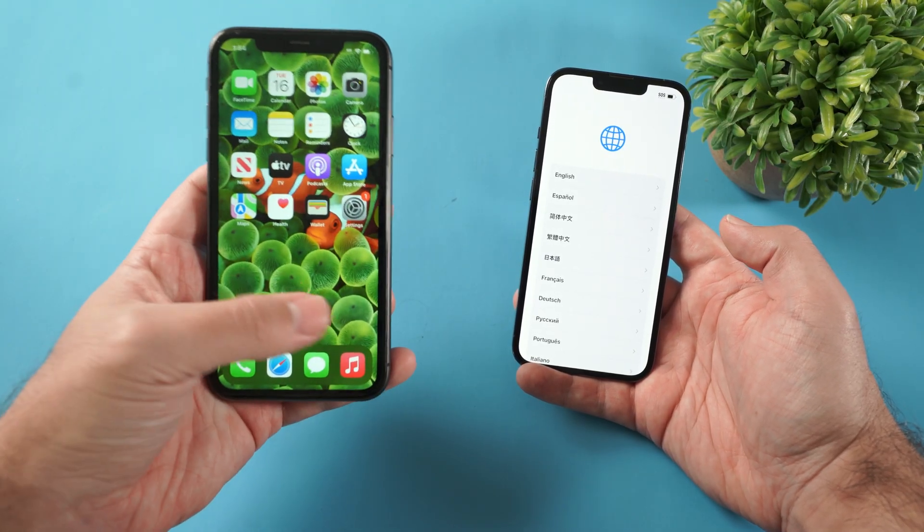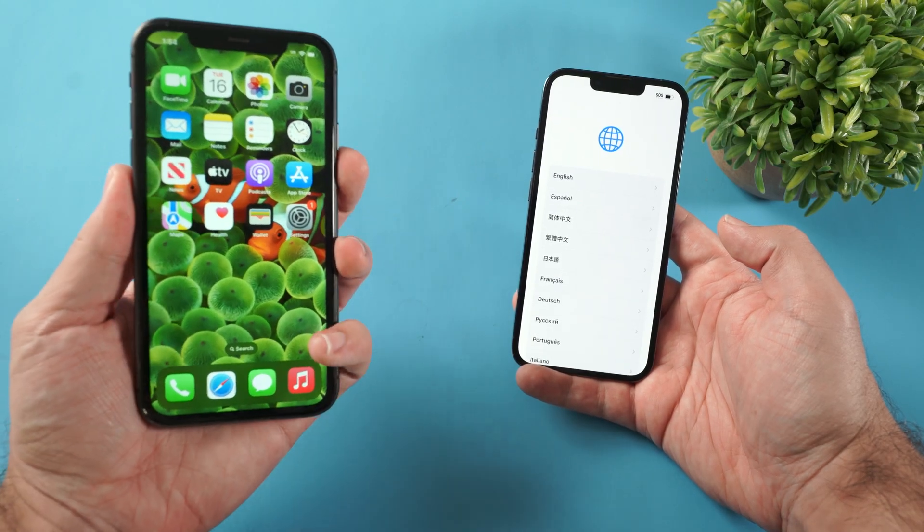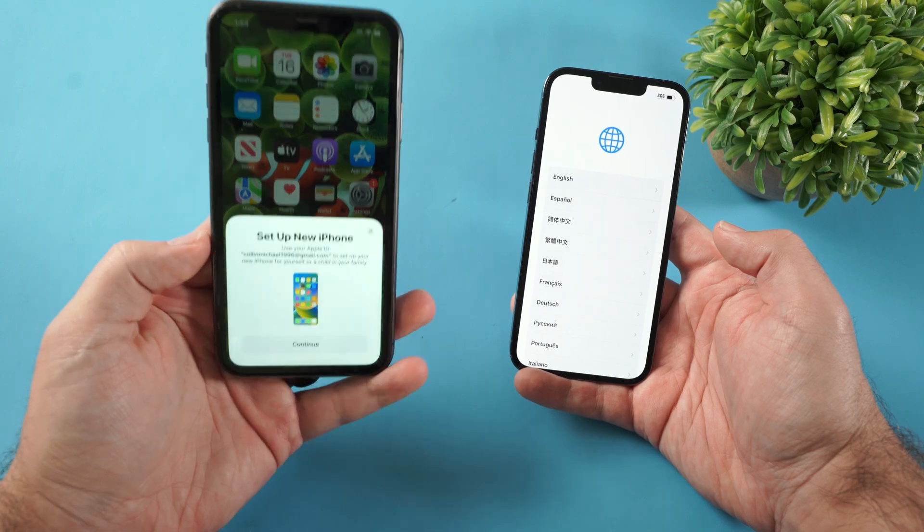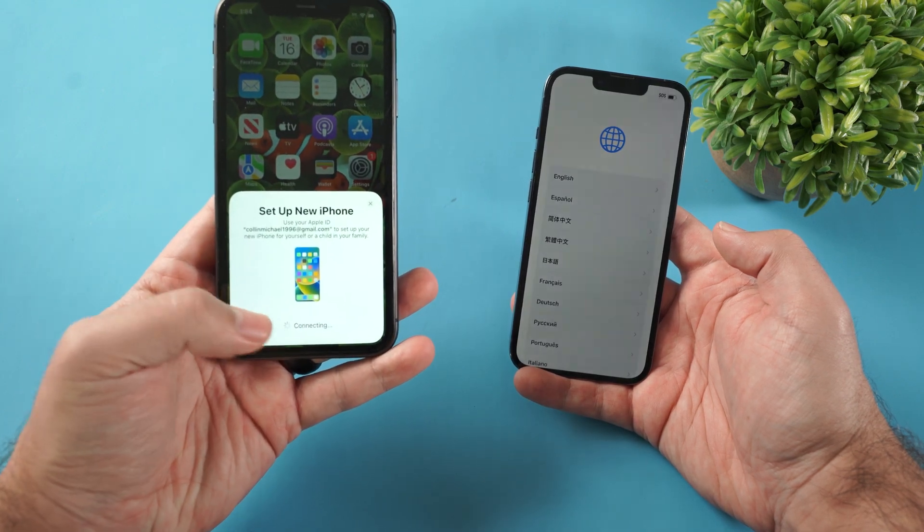If for some reason you click the X and that message is no longer there, just turn off and turn back on your old iPhone and you're going to get that message again. Then click continue.